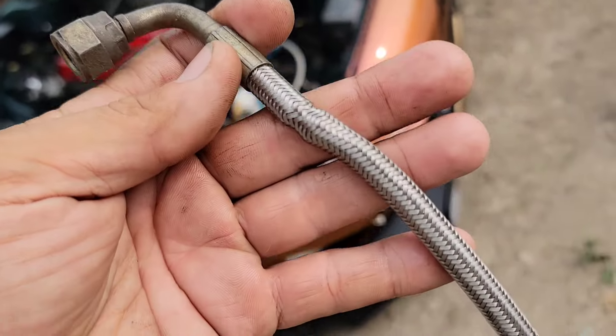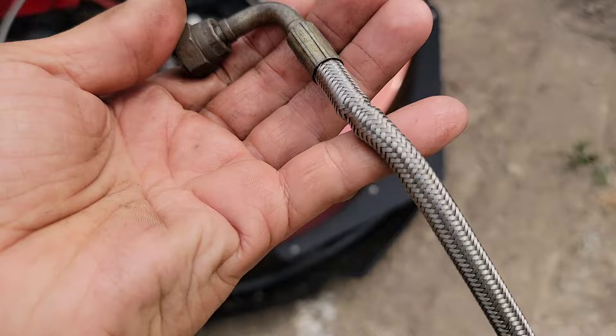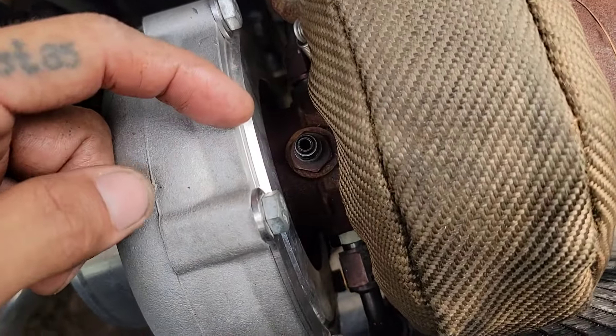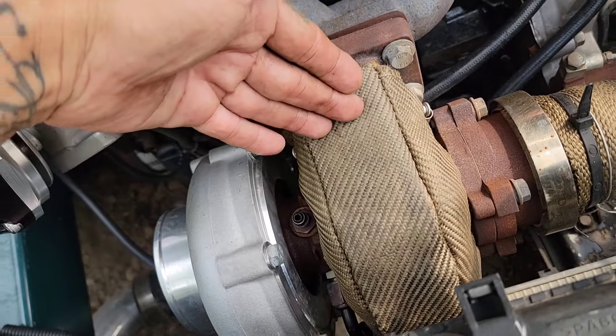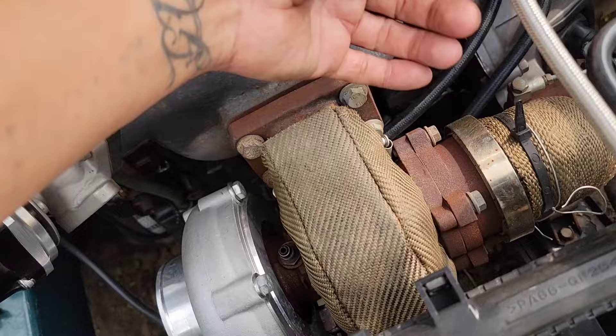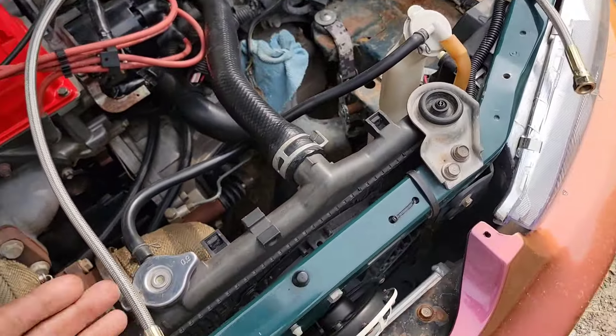Here is the old oil feed line where it broke. It goes right here on top and then it bends over this turbo blanket. Because of the heat, the plastic got stiff, and whenever I moved it, it just snapped. I got another one of the same length.